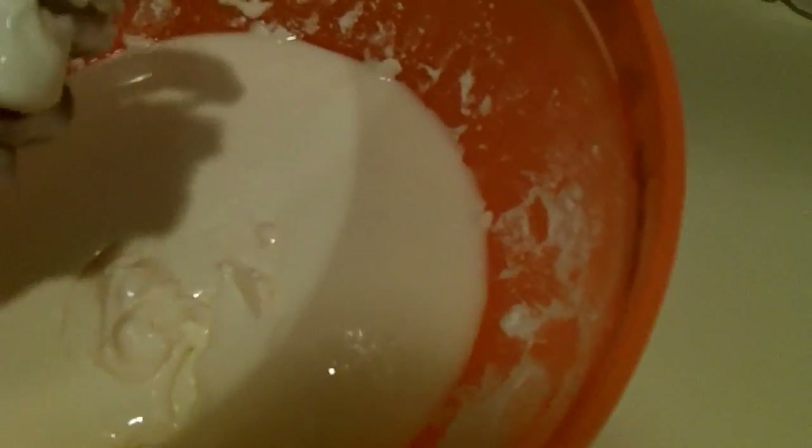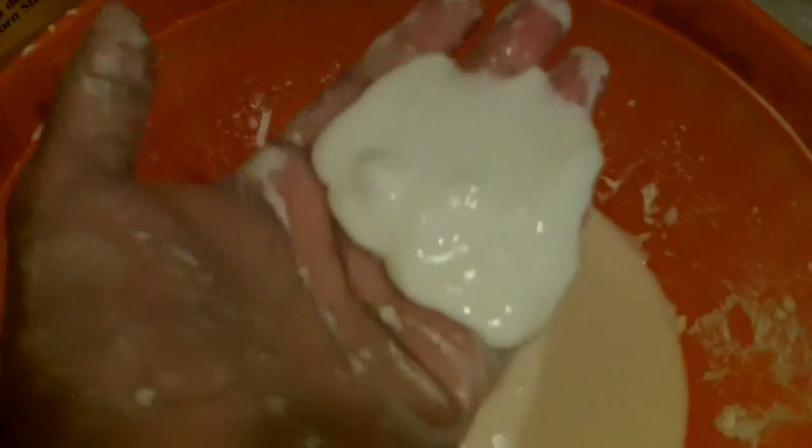The weirdest thing is that whenever you touch it, even though it looks all glossy and shiny, it doesn't feel like your hand is wet. It's the weirdest substance I've ever held. The corn starch particles are surrounded by water, and water can't be compressed, so whenever you squeeze it, it turns into a solid, and whenever you just hold it and let it go, it turns into a liquid.